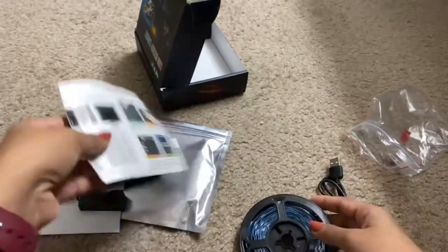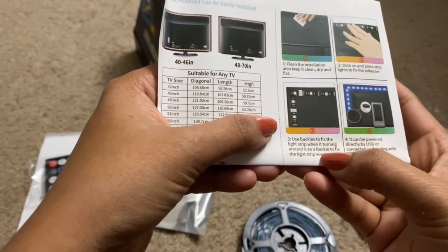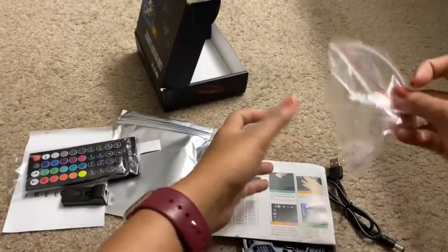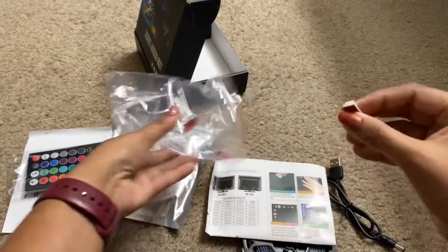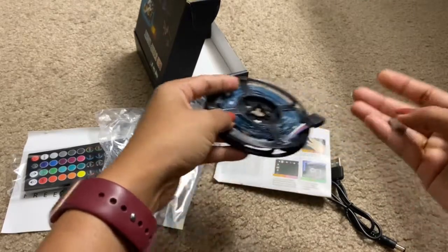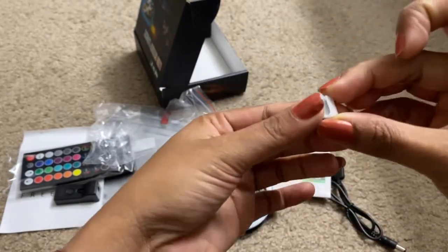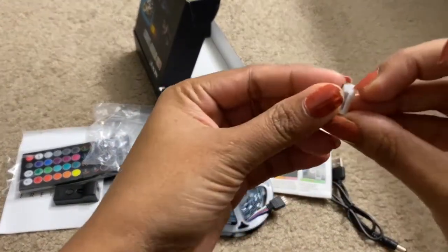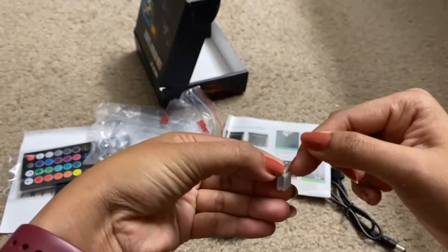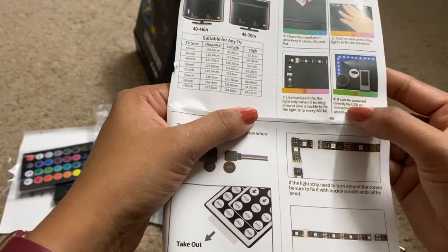Stick the strip lights on the TV one by one using the adhesive tape. Then use buckles to fix the light strip when turning around corners — use a buckle to fix the light strip every 50 centimeters. These are the buckles, so you need to use these for every 50 centimeters to fix them onto the TV. This is the sticker — remove it and place it on the TV, and place the LED strip through the gap here.